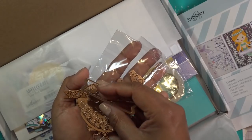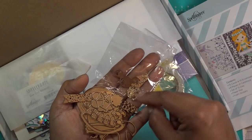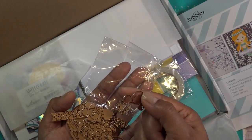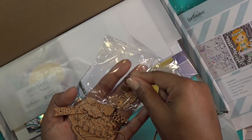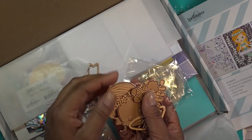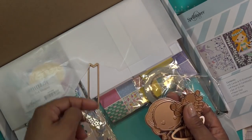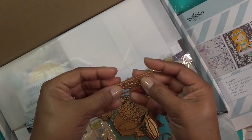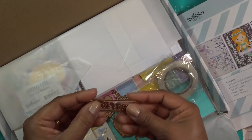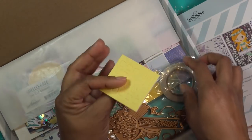I might cut the mermaid pieces out in different colors. These are the facial features — I can see there's a cute little shell separate that probably matches up as a little extra layer, and then little bubbles. How tiny are these! They have a little embossing feature on them too. There's also a little tag die, which is interesting — I guess it cuts out cute little shapes.